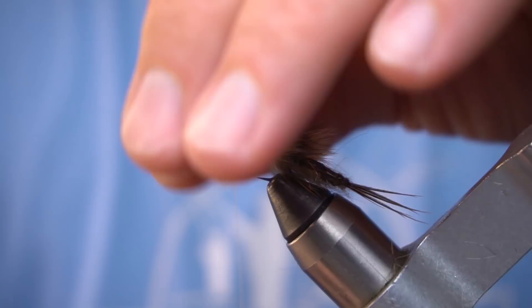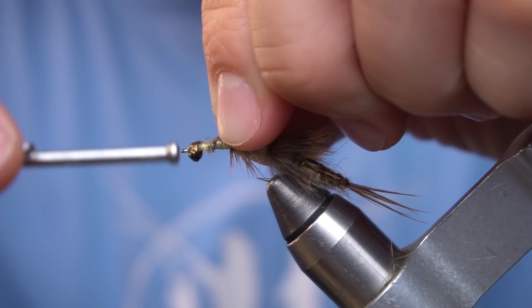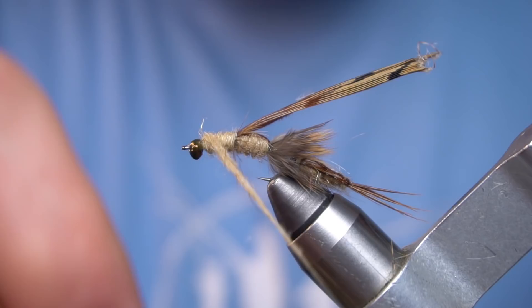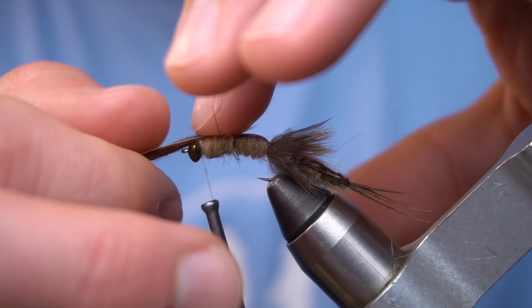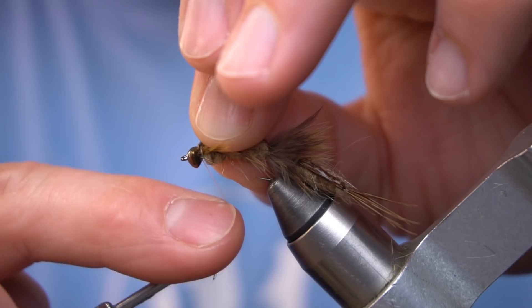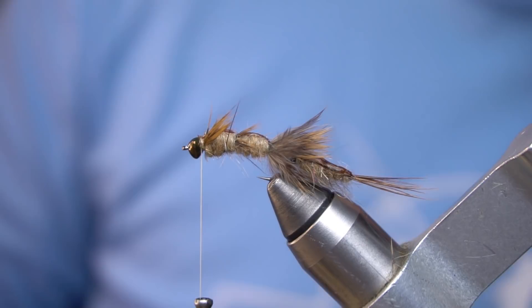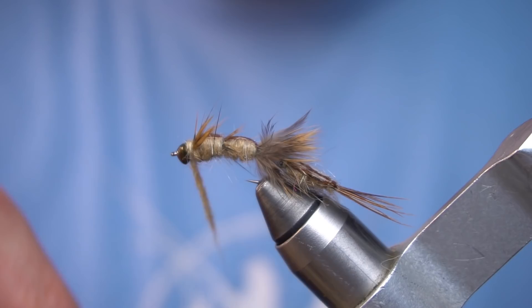And repeat the same process. Now we're going to dub a collar right behind the bead. Next step is to take some more Loon UV Thin over the wing cases.